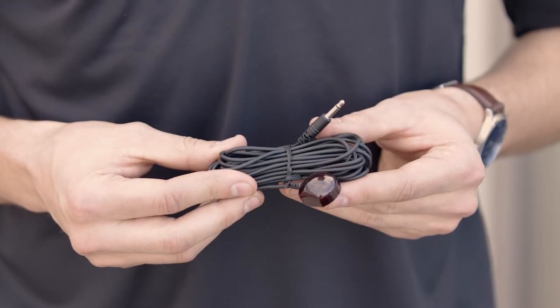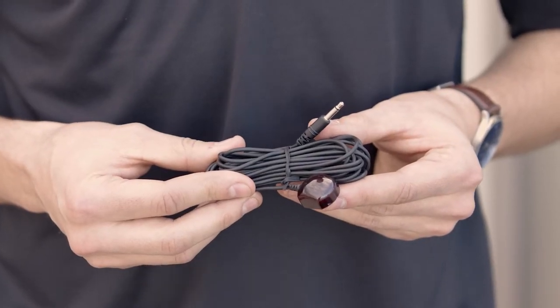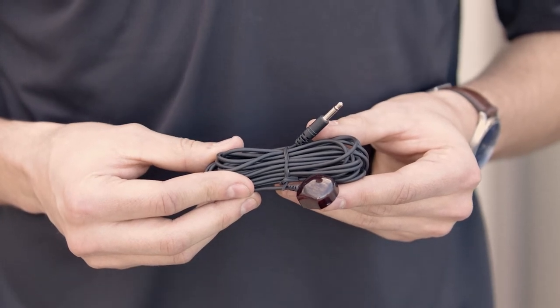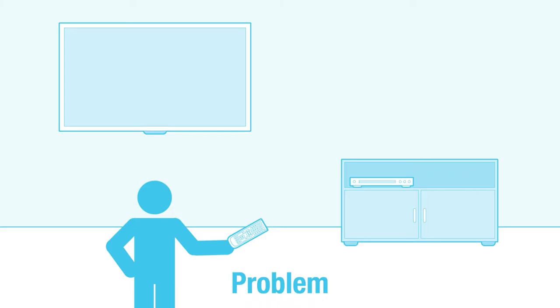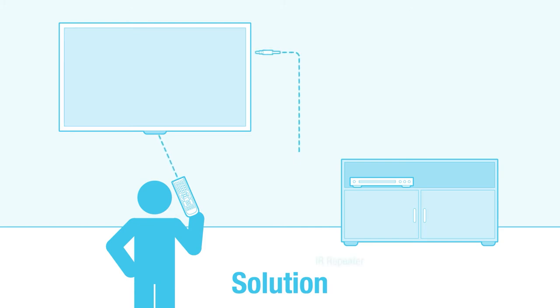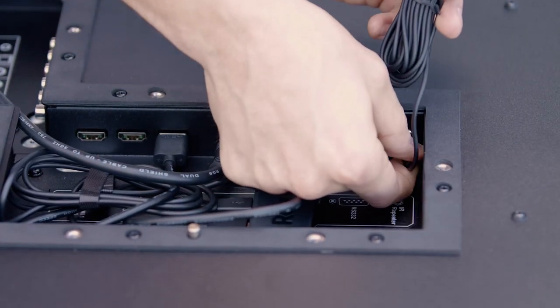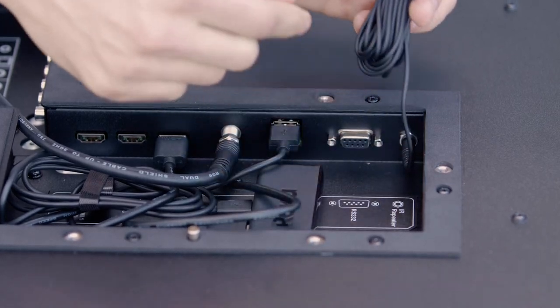The Neptune outdoor TV comes equipped with an IR repeater function. This enables the user to control a third-party IR device with the Neptune TV. The Neptune TV allows the onboard IR receiver to accept not only TV commands but commands from any IR device. To install the included IR repeater cable, attach the IR emitter end of the cable into the IR receiver location of the device that you are controlling.